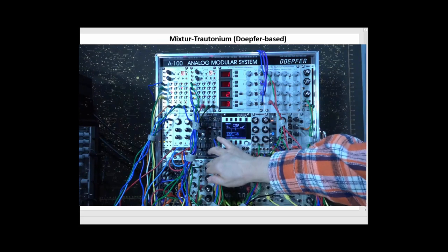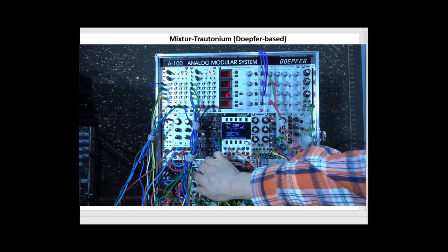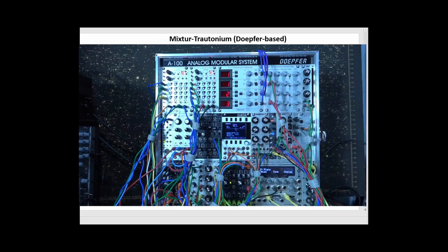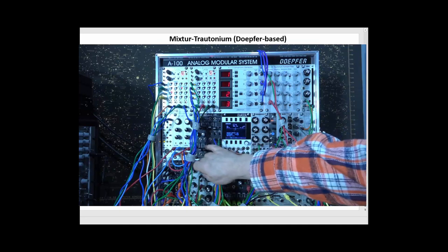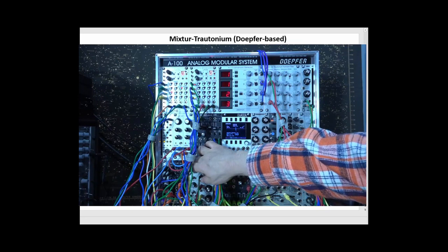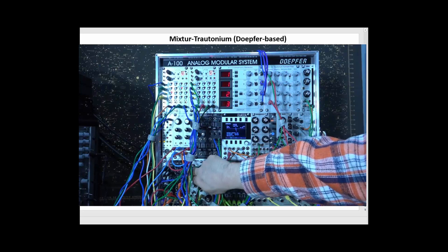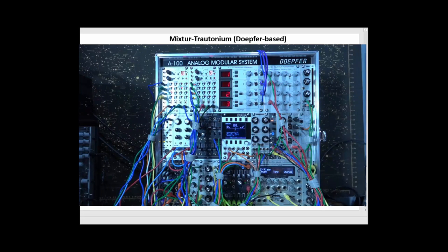Let me bring up this second one. I've sent the blade output — a kind of sawtooth-like waveform — to a separate wave folder module that I then mix in. I can get some of those stringy kind of sounds that the Trautonium can create this way, and I can change my wave folder settings pretty easily here.